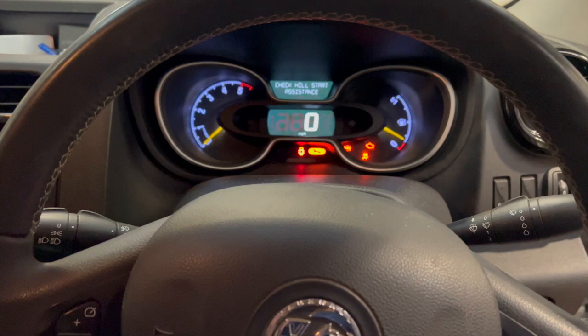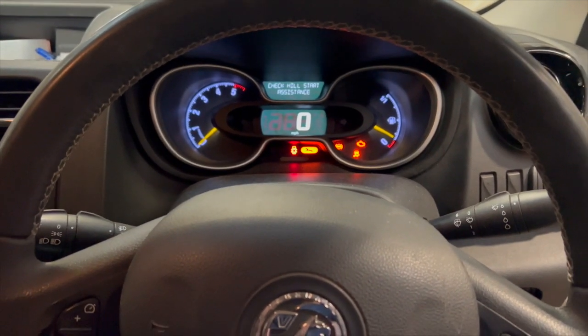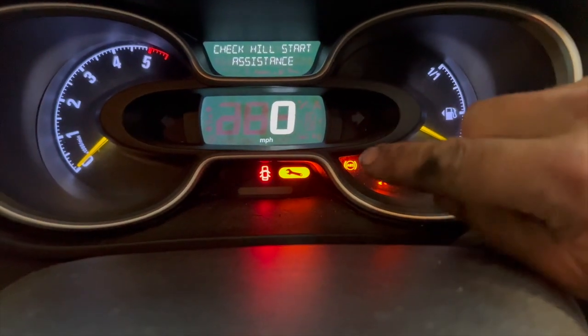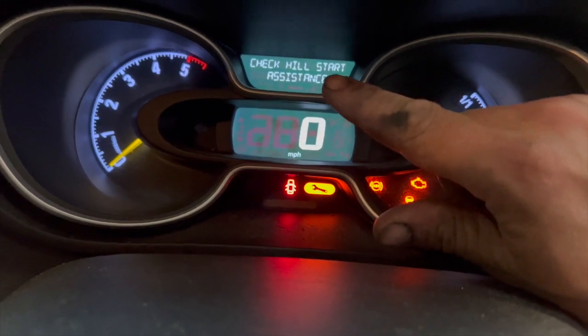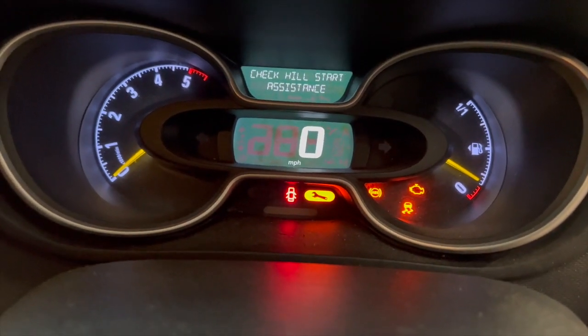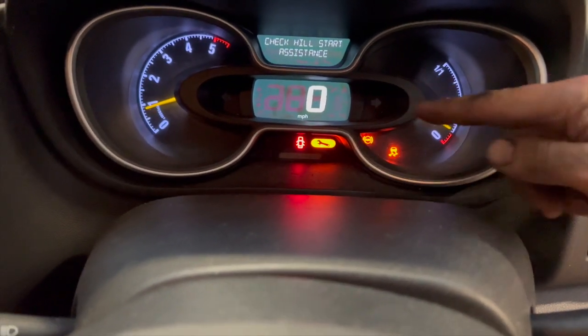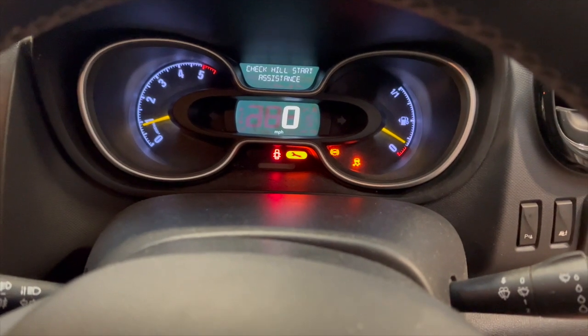Welcome to another video from DIY Daily. I've put together a quick video investigating and fixing an ABS fault on this 2015 Vauxhall Vivaro. The main issues we've got are the ABS light on, the traction light on, the spanner light on, and a message on the dash as well. The engine light will clear but we're left with these three warnings and the message at the top, which is permanently on.